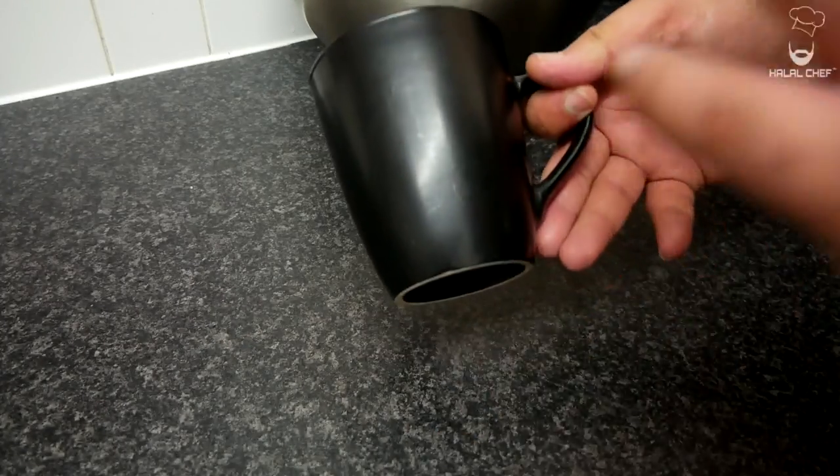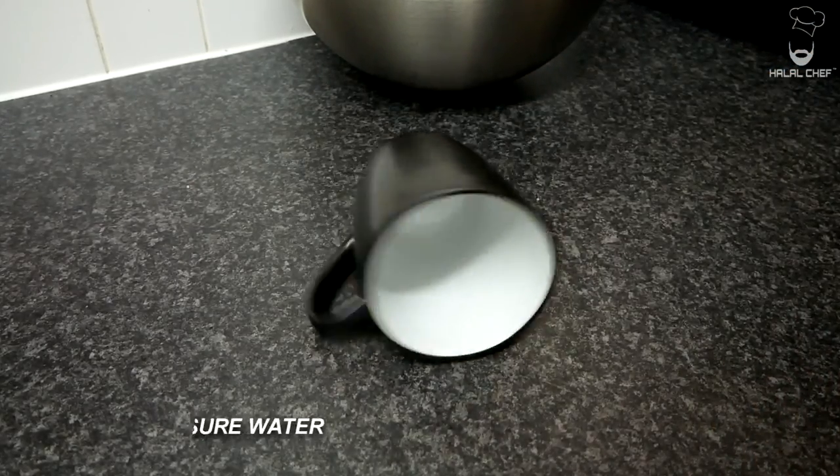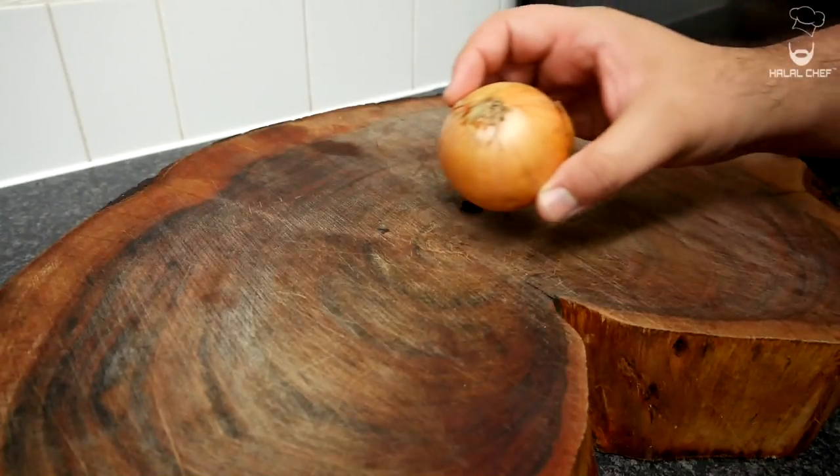Before we start cooking, I just want to explain: this is the cup I'm using to measure my rice. It doesn't matter which cup you use — you just need to use the same cup to measure your water as well.